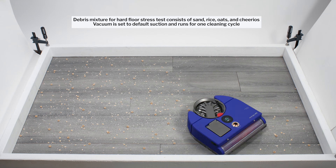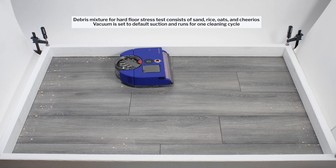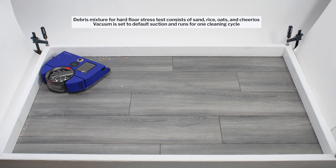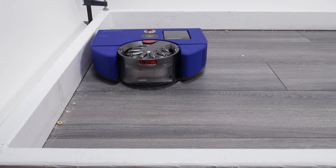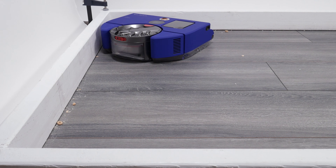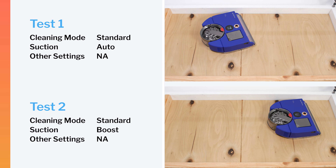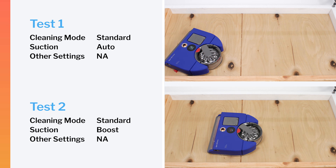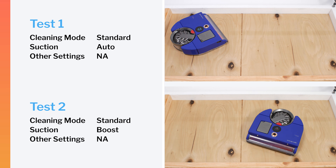Moving on to our hard floor stress test, the VisNav again demonstrates somewhat erratic pathing. The robot does very well to pick up debris away from the edges of the test station. Its small rubber side brush properly deploys near edges, but the robot doesn't get sufficiently close to edges near corners for the side brush to work effectively around those areas. This robot was a well above average performer in our crevice test — it picked up most debris in the crevice even on default power, and all of the debris very quickly on maximum power.